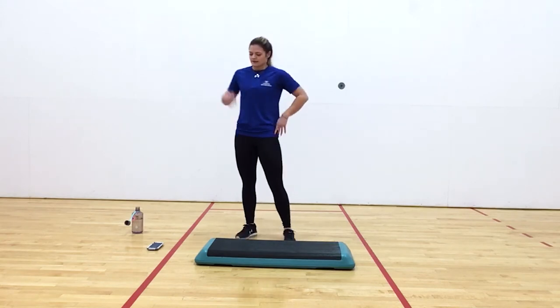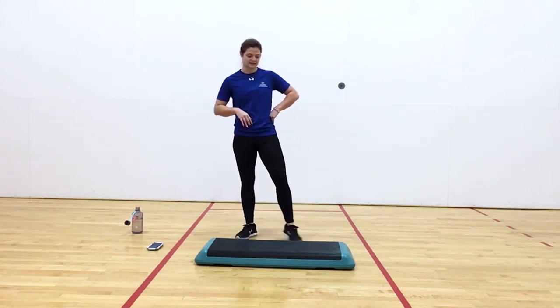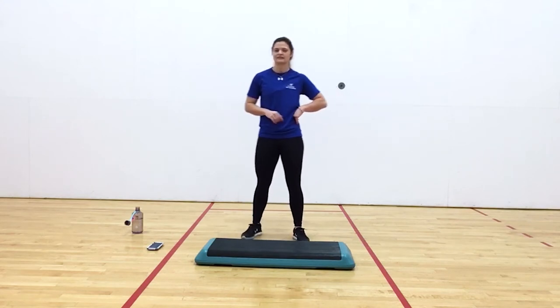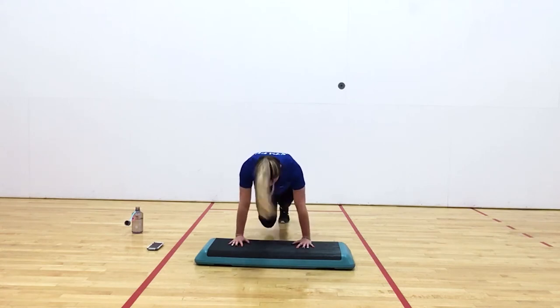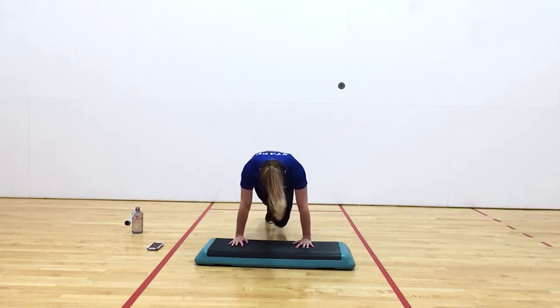This one we're going to do mountain climbers. Three, two, one. Nice — get those knees up. Keeping those shoulders above our wrists in our plank pose. Good. Deep breathing. Y'all got it, keep pushing. Six seconds left. And rest. Nice job.